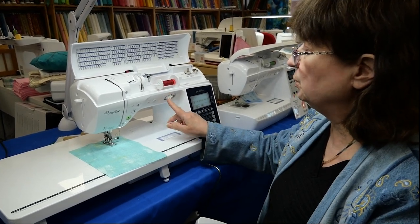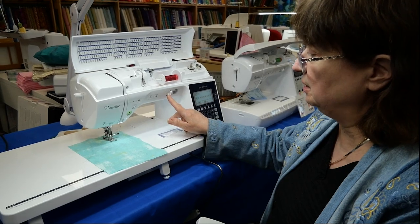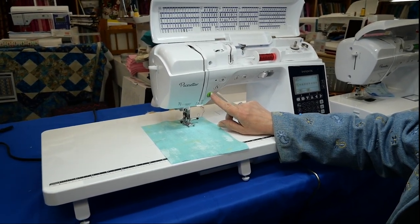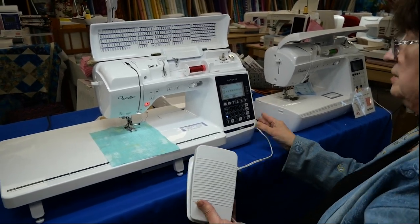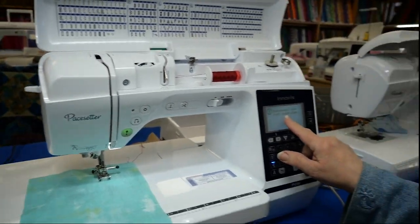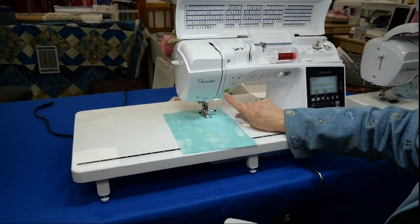If you're going to set your speed — if I set it at the slowest speed and I touch start — on the Brother, the Baby Lock, and the Bernina, you will have a green button that lights up. If you have your foot pedal plugged in and you go to touch start, it's not going to let you; it's going to tell you that you have to disconnect the foot control.